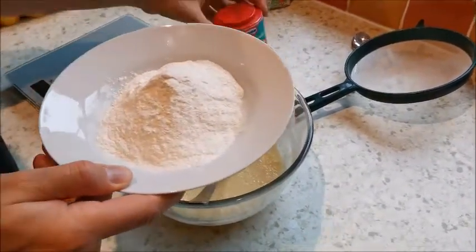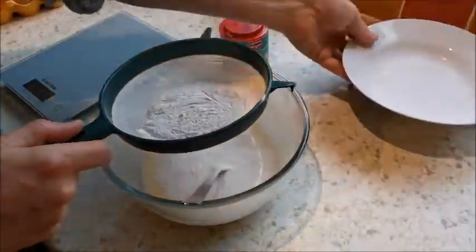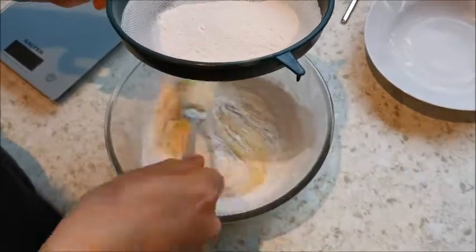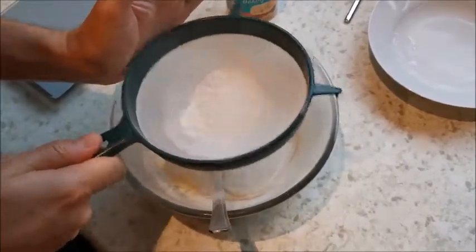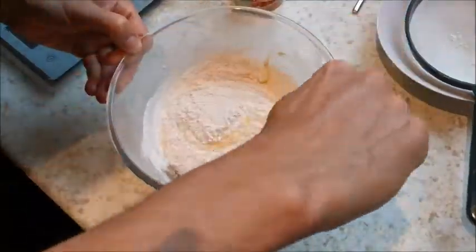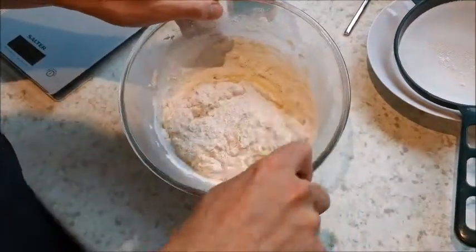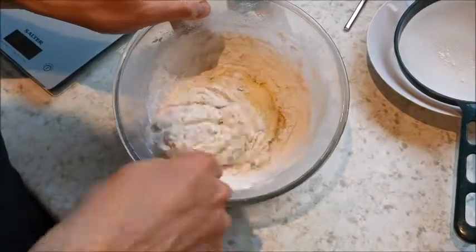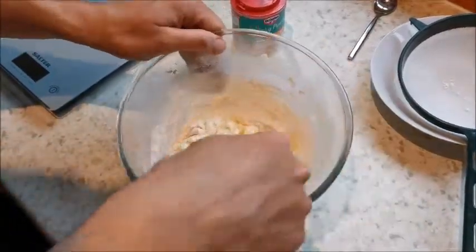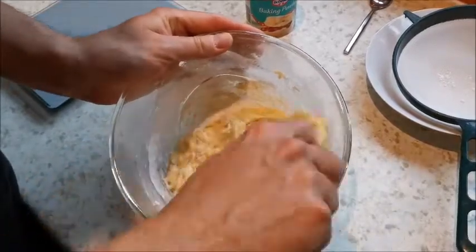Self-raising flour already contains baking powder, so you're already putting some in anyway. Now, sieving - why am I sieving? Again it's aeration: I'm trying to get as much air into my cake mixture as possible. So just tap it over your bowl. Now try and fold it in - take the spoon and just pull it around, gently trying to trap as much air in as possible. You should end up with a nice light mixture, and when you cook it the baking powder and the self-raising flour will puff it up into a really nice light fluffy cake.